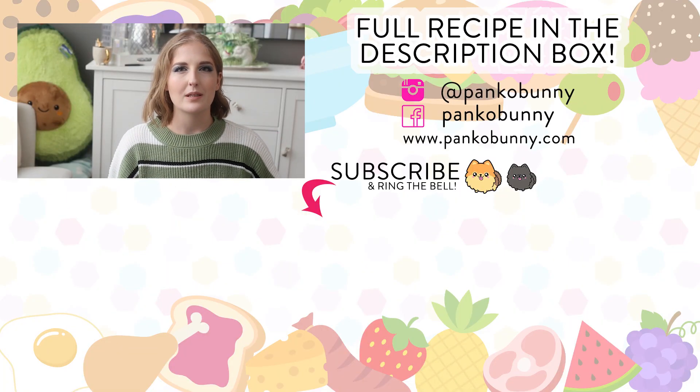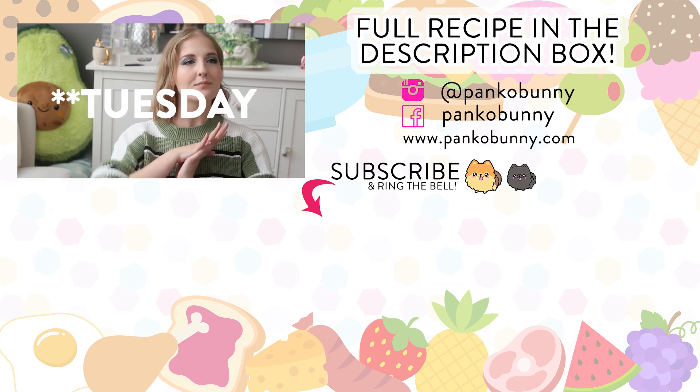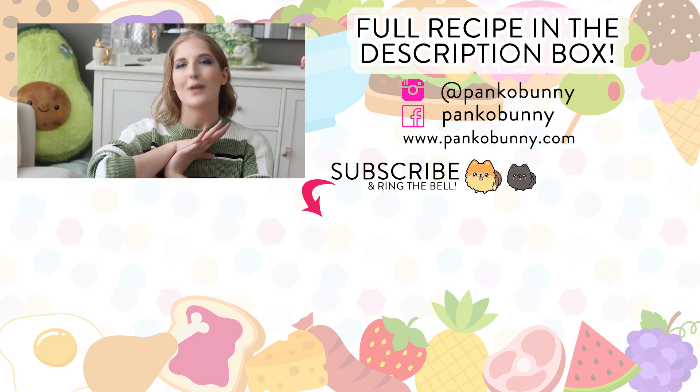Paddington is trying to take her peanut butter! If you would like to see more recipes, let me know. Anyway, I love you guys so much and I'll see you on Thursday for a new recipe.